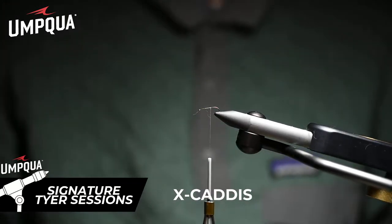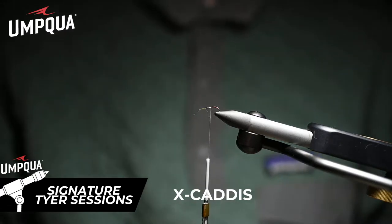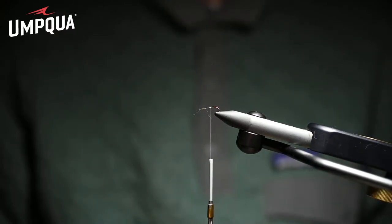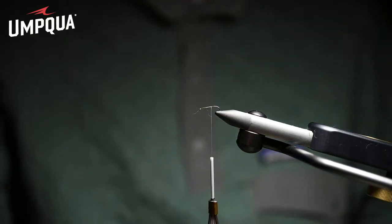The X Caddis was a fly that was basically invented by my wife Jackie, the same summer as we came up with the Sparkle Dun. We were having a heck of a time catching fish on an elk hair caddis. An elk hair caddis does a great job imitating an egg-laying caddis skittering on the surface of the water — a good rough water fly, a good hydropsyche egg-laying fly — but it's not a good fly that imitates a crippled or impaired caddis like the X Caddis.